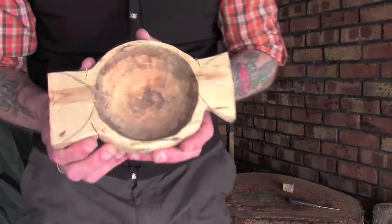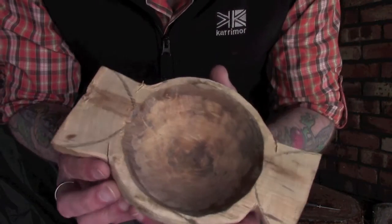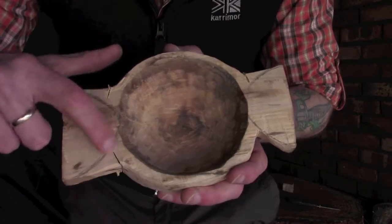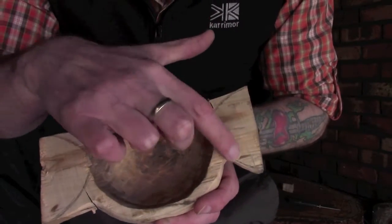Hi guys, I'm Woodcraft Hamster and I thought I'd do another episode today on carving our applewood bowl. What I want to focus on today is working on the handles. I've marked these out just before I started filming — hopefully they're picking up alright on camera. I've used a really basic template just to give me a couple of nice little curving sweeps.